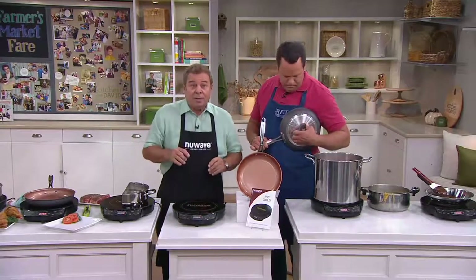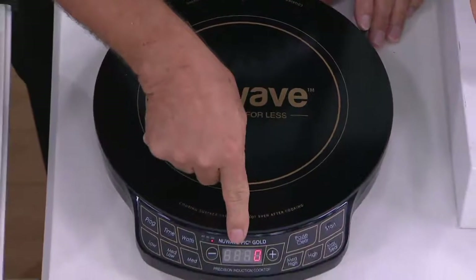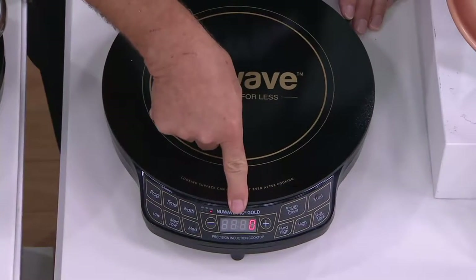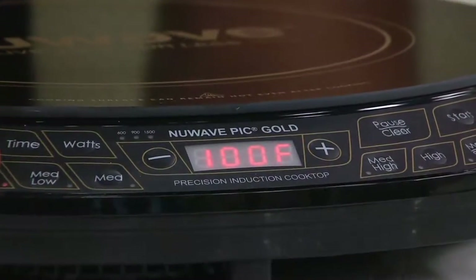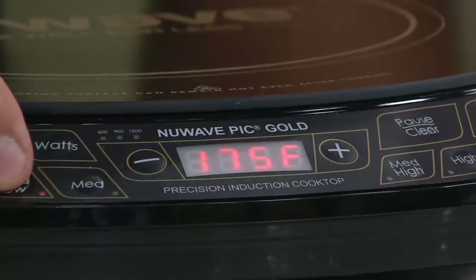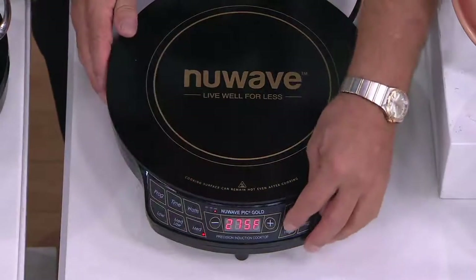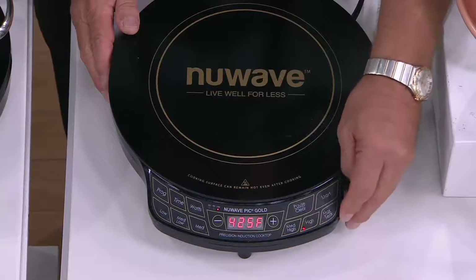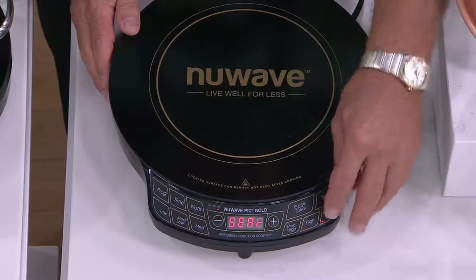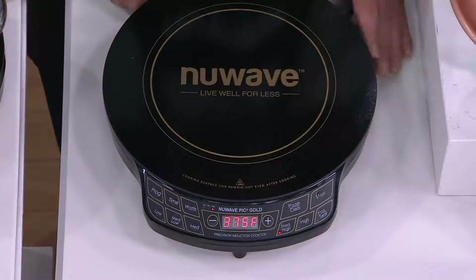Let me show everybody at home how simple it is to use the New Wave Induction Cooktop. You're going to have six programmed temperatures. Right now when you plug it in, it says zero. When you press Low, that gives you Warm — 100 degrees. Press Medium: 275 degrees for steaming. Press Medium High: 375 degrees for deep fat frying. Press High for sautéing: 425 degrees. And Maximum Sear is 575 degrees. That's six pre-programmed settings — just by pressing it, it goes right to that temperature.